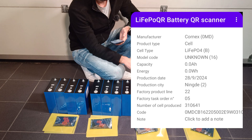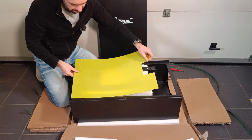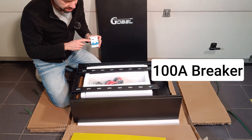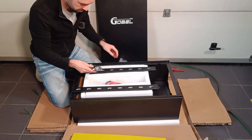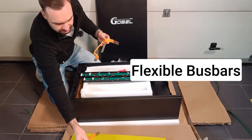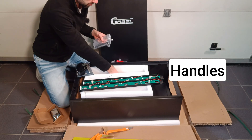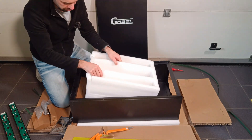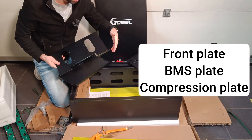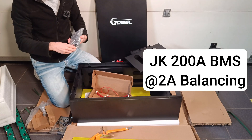The capacity is 314Ah. Let me now open up the box and see what's inside. It is a JK200x DNS BMS.